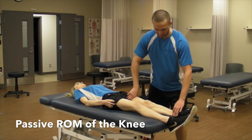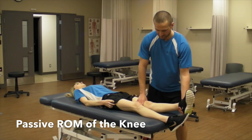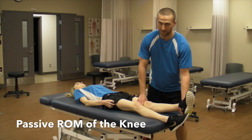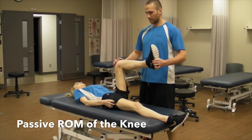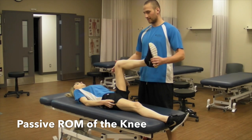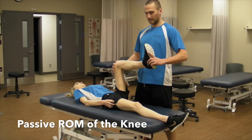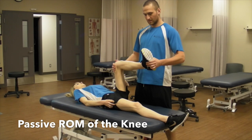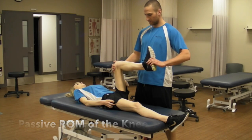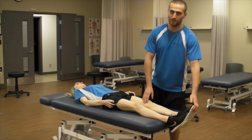For extension, you are going to support the heel and the thigh, and the end feel is bony. For internal and external rotation, you are going to have the patient flex at 90 degrees at the hip and the knee. You are going to maintain the neutral ankle position, supporting the bottom of the foot with one hand and the other hand at the top of the thigh. You are just going to rotate. And that is also a tissue stretch end feel.